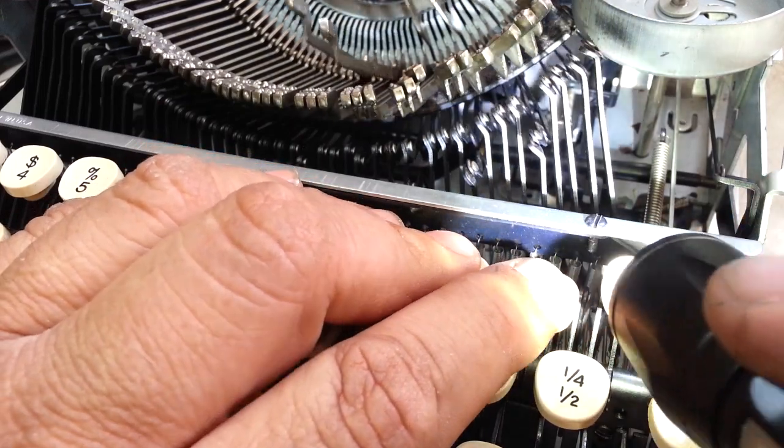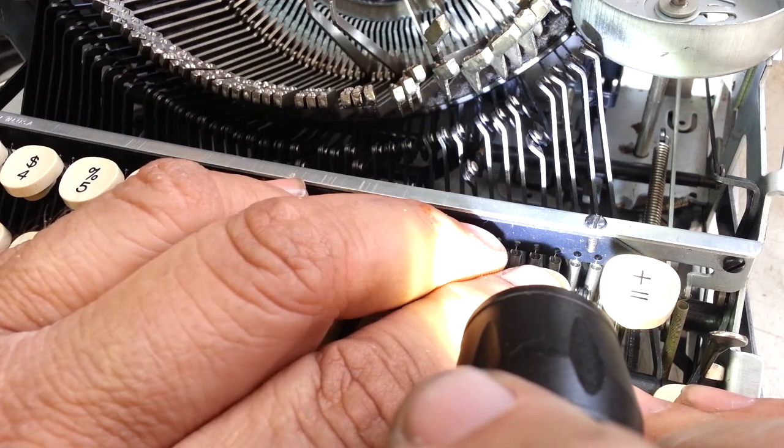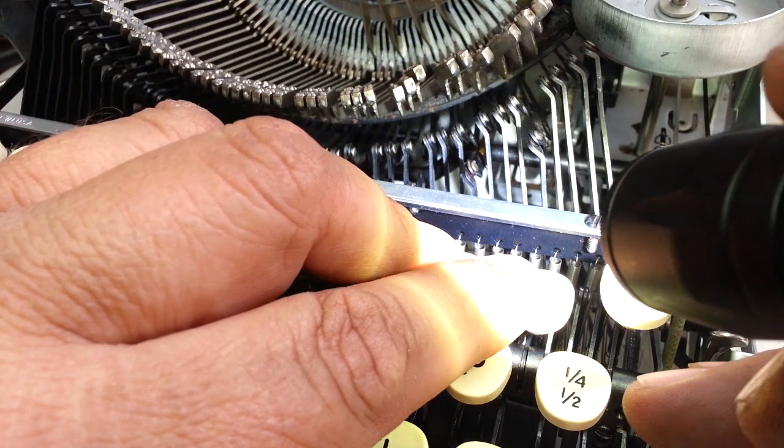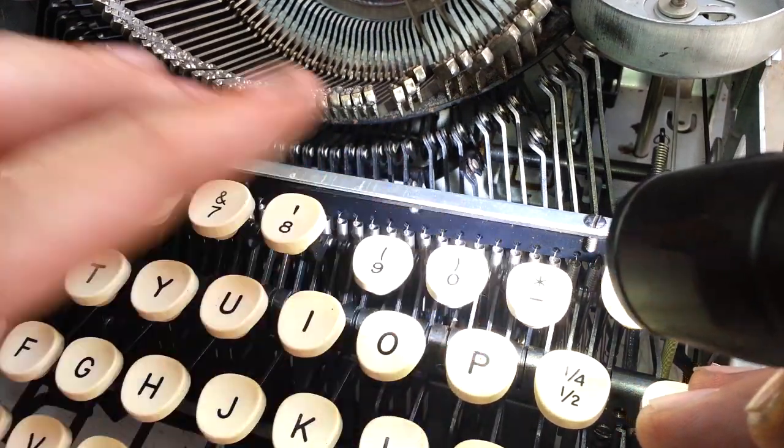So then I'm thinking, if that screw's long, maybe it was long on purpose so you could back it out and then lower that black portion where the springs are connected and lighten the keyboard touch.